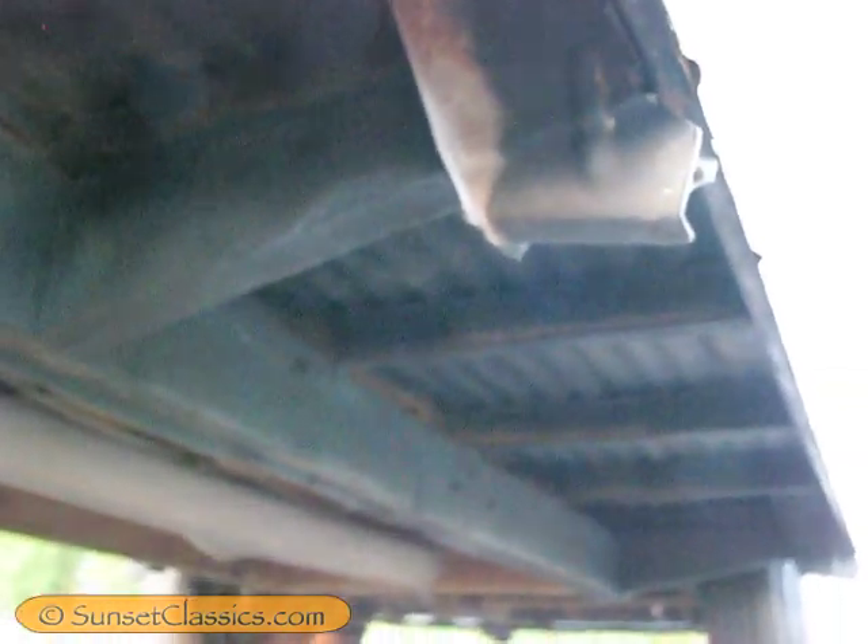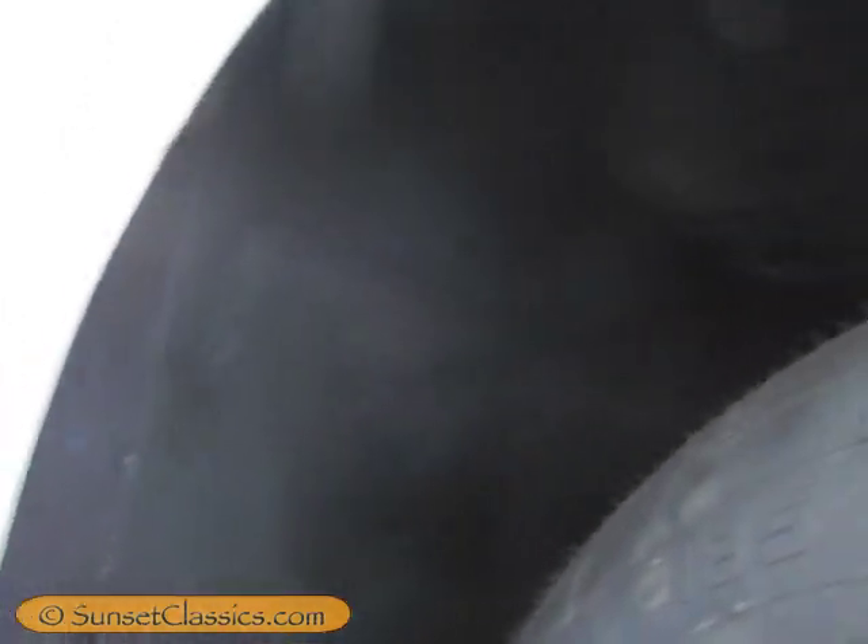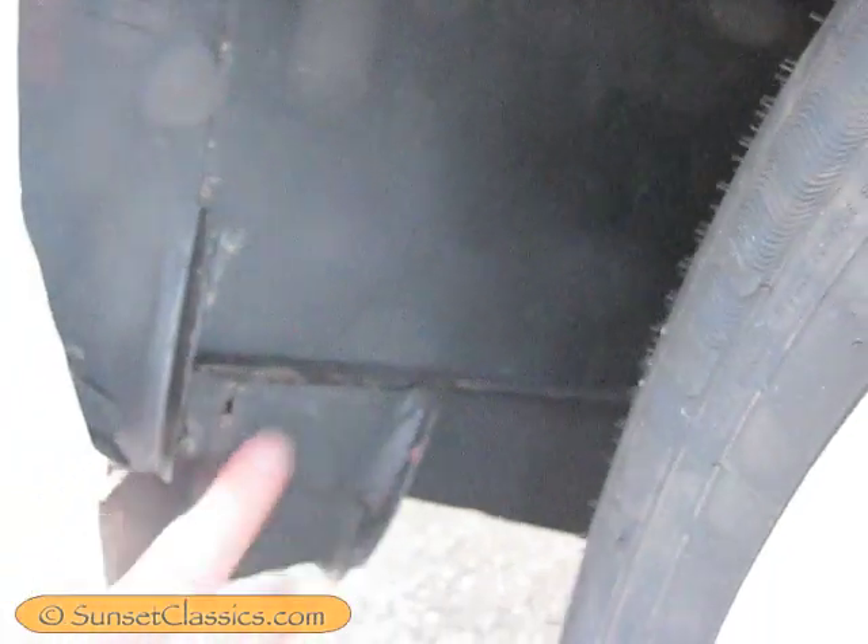It has new rocker panels, or at least patchwork for where there was rust. Still a tiny little hole here — I didn't want to fill it because I wanted to point it out. There was a patch put there.